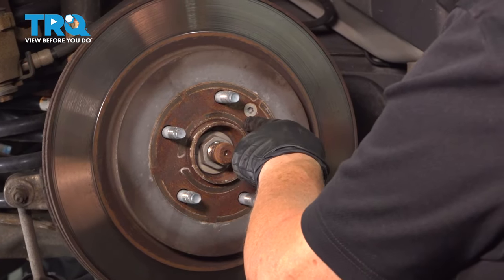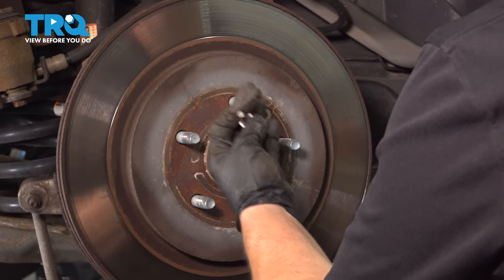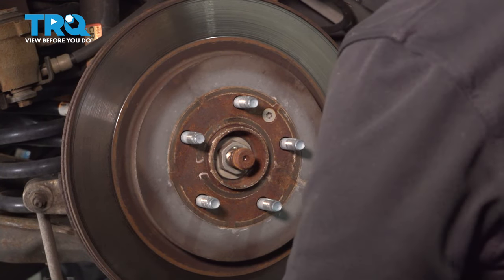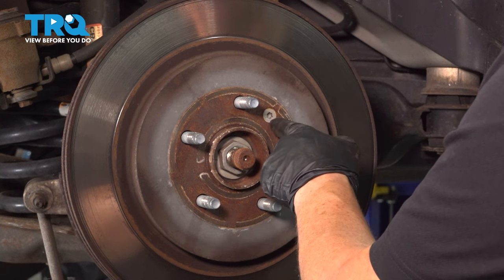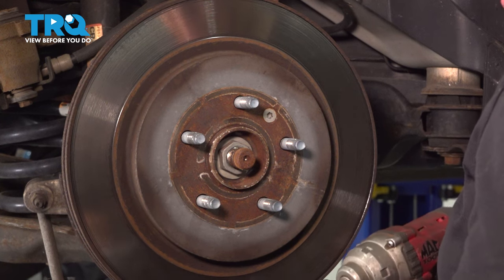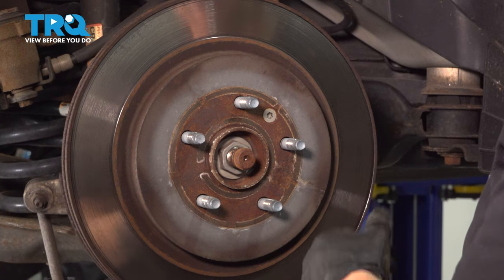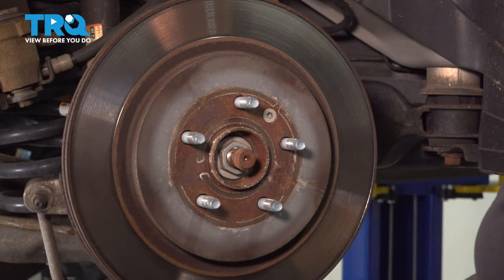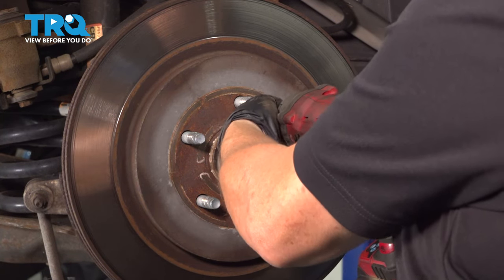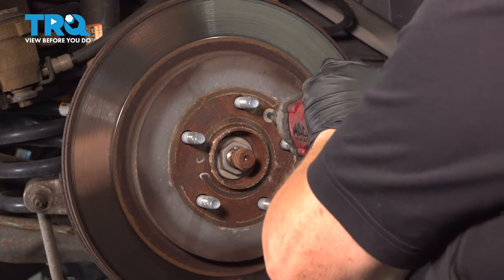Now we're going to remove the mounting screw for this rotor to the hub. It is a T40 — a Torx bit 40, some people call it a star socket. I want to explain something: I've seen people say don't ever use an air tool for a Torx bit. As a professional, that is wrong — they break when you do it by hand. Parts suppliers actually won't warranty it sometimes, but if you say air or electric, they'll warranty it. Just a little tidbit for you.